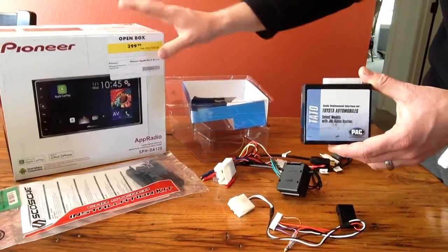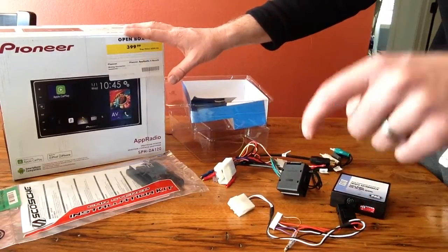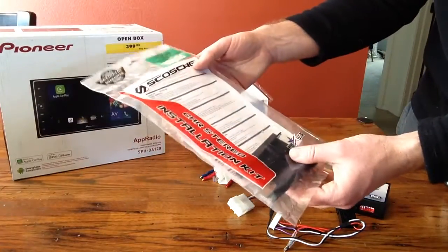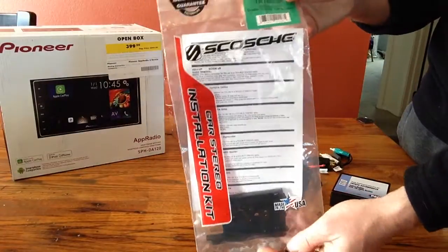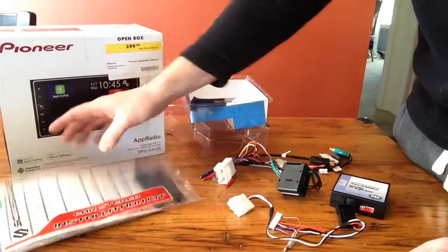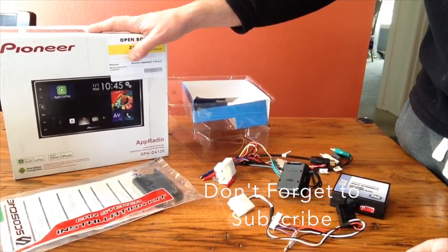If you guys want to see an unboxing of this specific Pioneer radio or the install — which I'm going to be creating another video for — check out the description box below. If you are doing a conversion on one of these, you will need to get a specific harness for an aftermarket radio for your Toyota. I highly suggest the Scosche TA1465B — it will work really well in making sure your dash kit fits these aftermarket radios in your Toyota. Stay tuned for more videos coming soon.